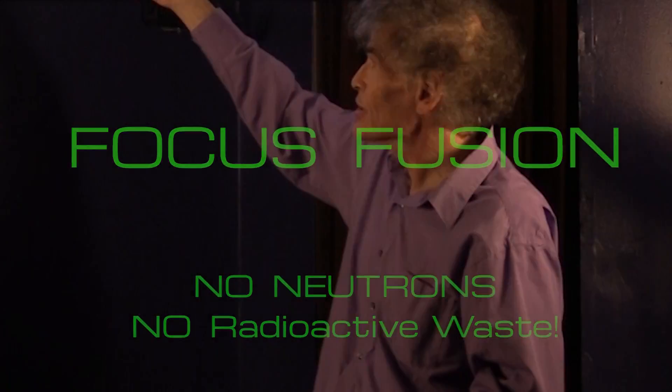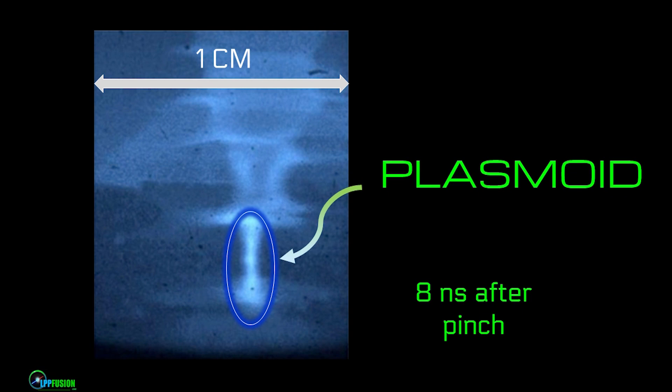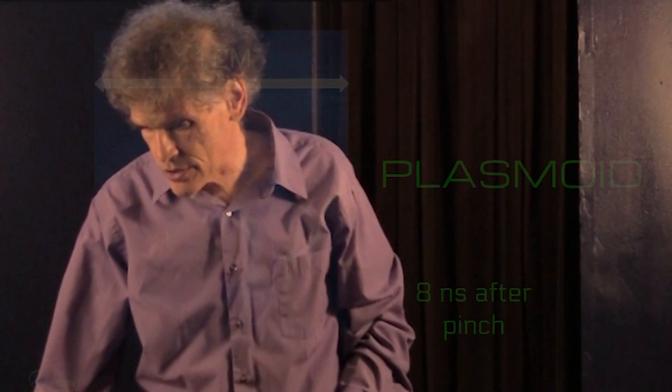We've actually taken pictures of these plasmoids. This dimension shown is approximately one centimeter. So these plasmoids are only tiny fractions of a millimeter — hundreds of microns across. And we expect to get them even smaller.